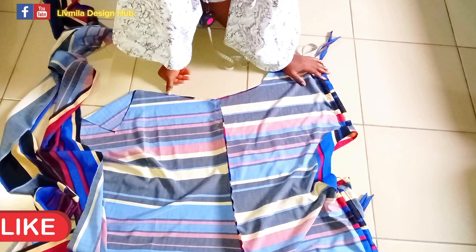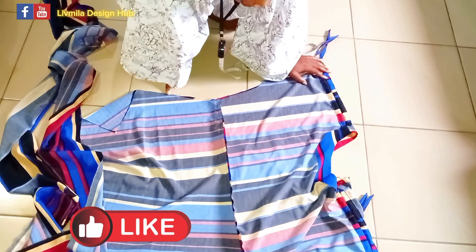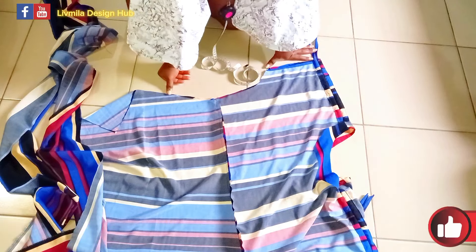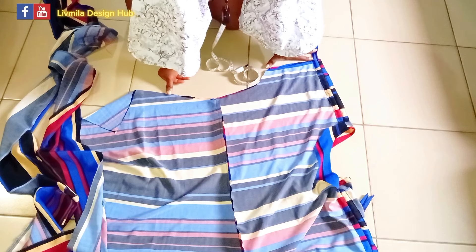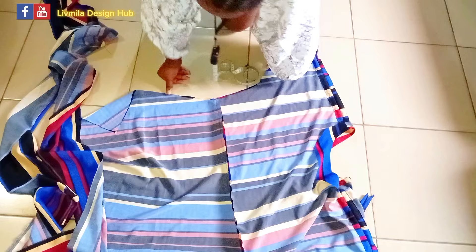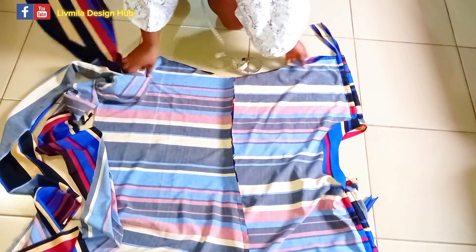I'll show you the final look. Thank you for staying with me — I'm your favorite girl, Leav Miller, the creative director of this brand. Please do well to subscribe to the channel, turn on your notification bell, give the video a thumbs up, and comment. Thank you for watching — I love you all, have a nice day! Bye — while I show you the ending results.